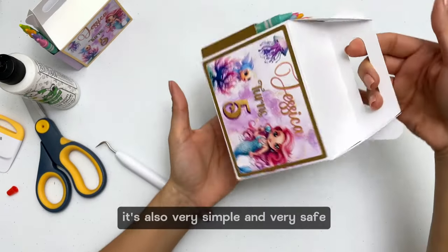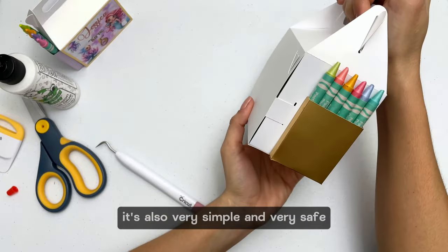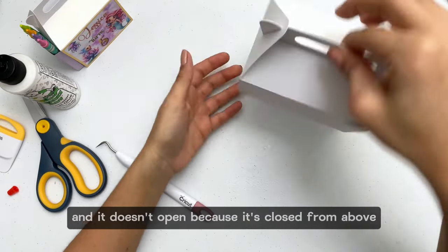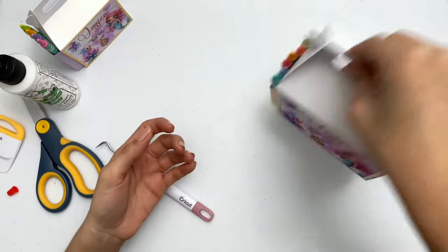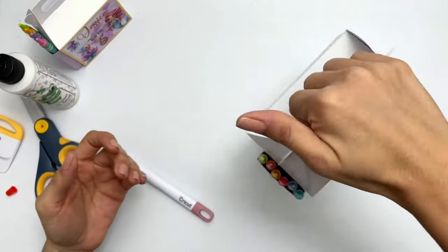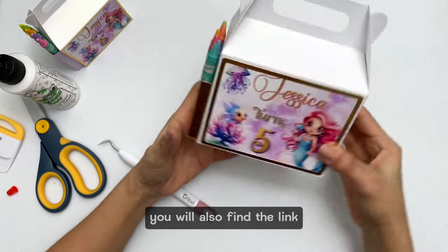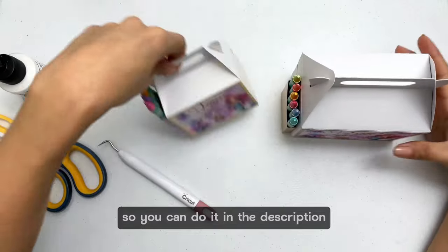Closing it's also very simple and very safe. Look how I move it hard and it doesn't open because it's closed from above. You will also find the link to get the file in the description.